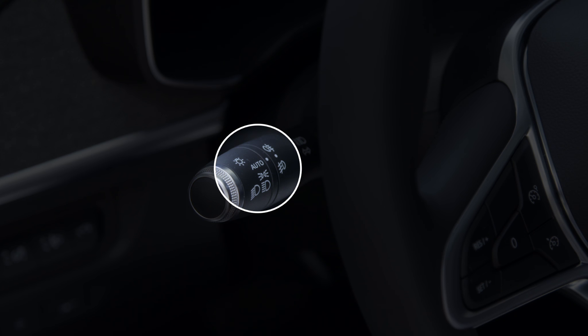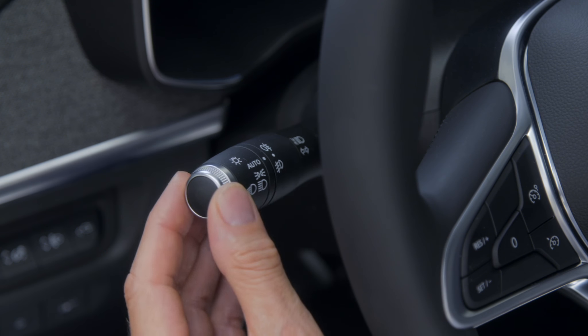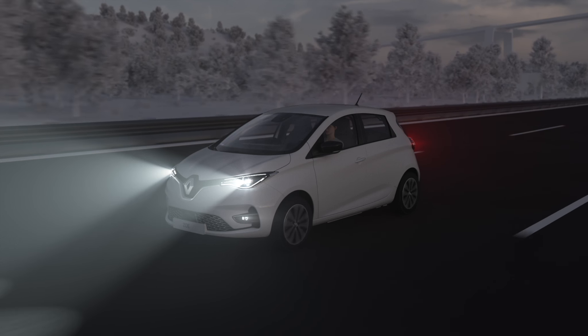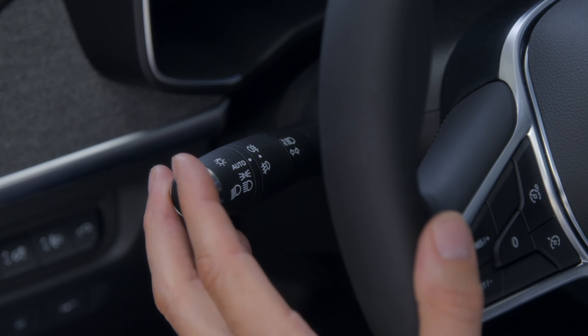To activate the high beam headlights, the engine must be running and the low beam headlights switched on. Just push the control lever like this. To return to low beam, pull the control lever towards you.